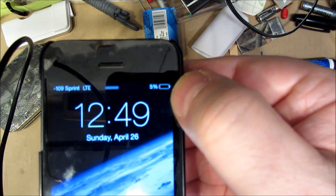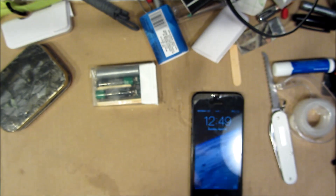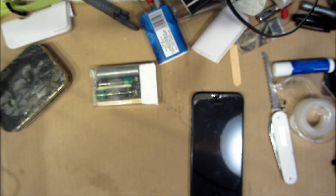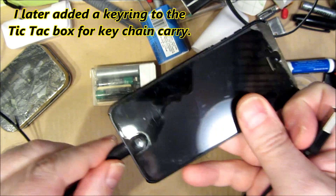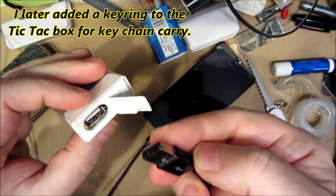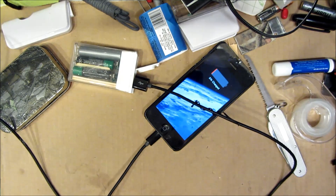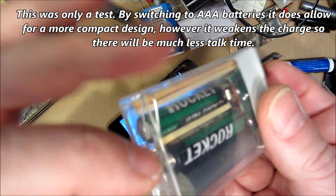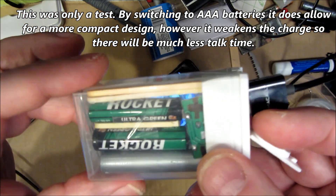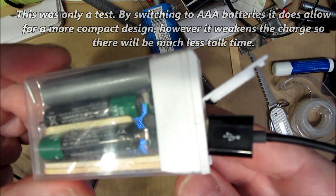My cell phone is very low power, only 5% left on its little bar graph, and let's see if this emergency charger works. It works! So I'd say this was a success. There's still enough room in there — I think I could even fit a solar panel in there — but I don't think I'm going to develop this any further. It was just sort of an experiment to see if this could be done, and my conclusion is yes, it can.